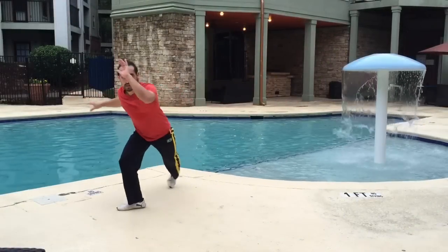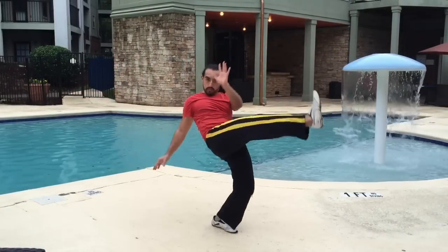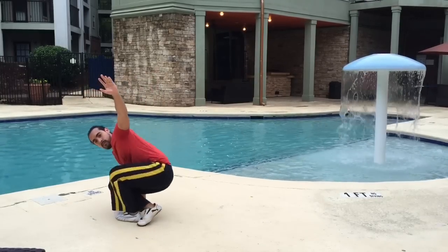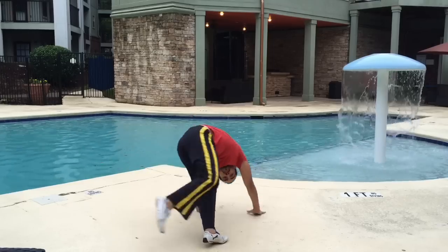You just saw the full sequence. If you're going to train it, I would recommend breaking it down. This sequence happens to break easily into three sections: easy, medium, and harder.